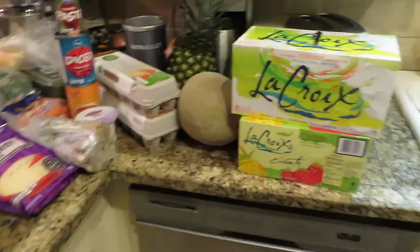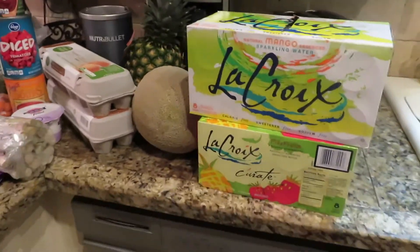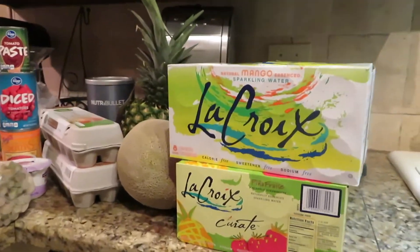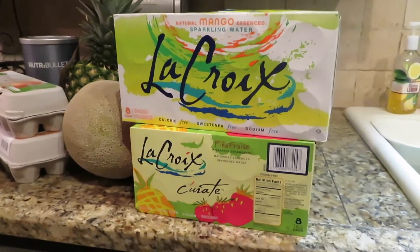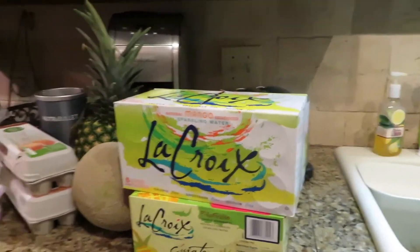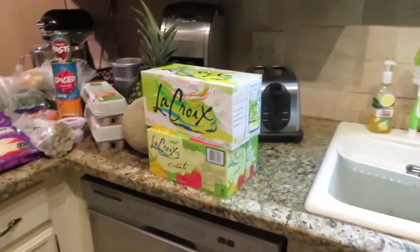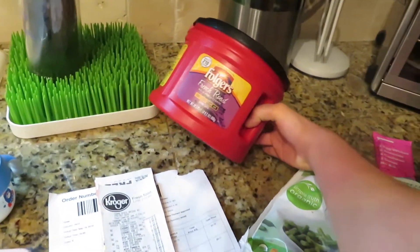Now we get to the stuff they weren't able to fill. I ordered two mango La Croix but they could only do one, so they chose a pineapple strawberry one as the substitute — it might be yummy, we'll see. They just kind of choose something similar to what you chose. Now moving on to the fail station.